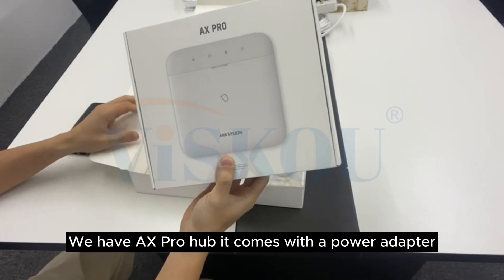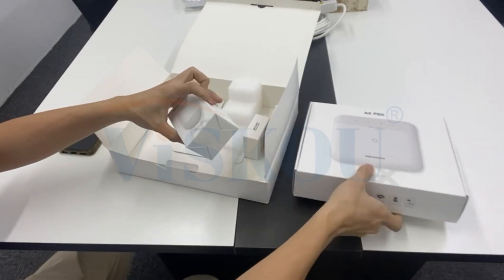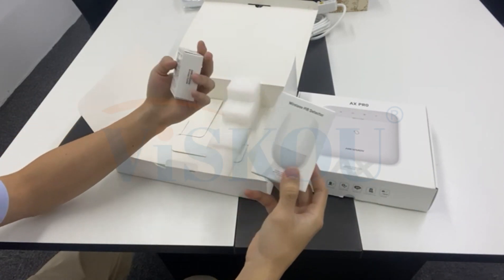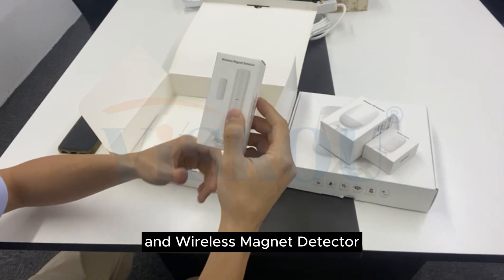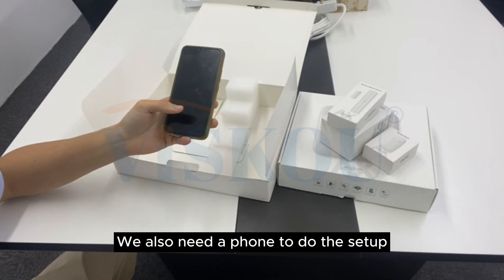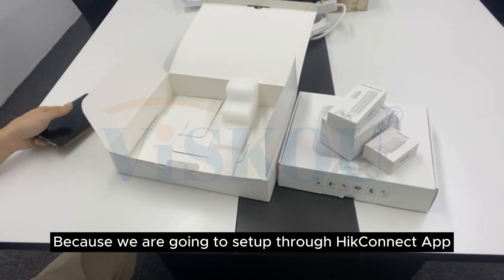We have the AX Pro Hub. It comes with a power adapter, wireless PIR detector, wireless key port, and wireless magnet detector. We also need a phone to do the setup because we are going to set up through the HiConnect app.